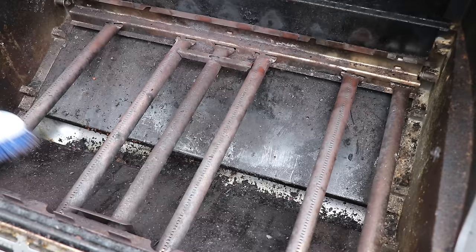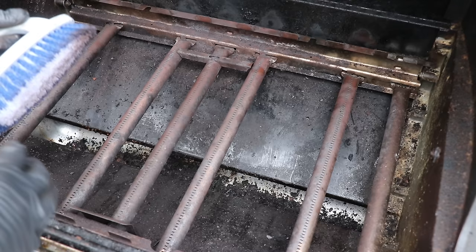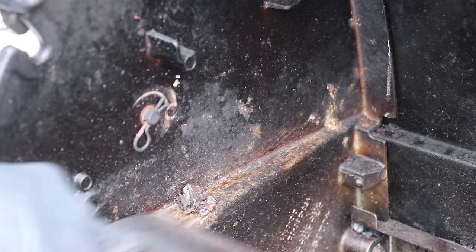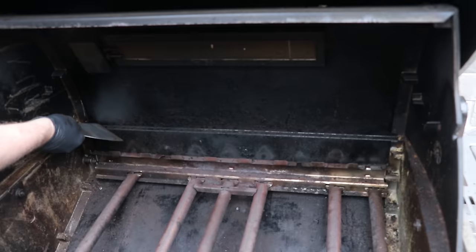Now go over your burner elements, brushing in the same direction as the openings — that way you're not pushing grime into the holes and clogging them up. As you're scraping, make sure you get any grime off the edges of the hood and the sides of the grill. You don't have to get this perfect, but just scrape off whatever grime you can, including along the back hood.